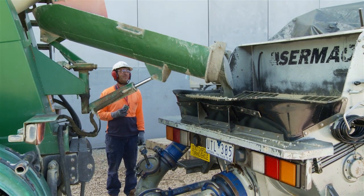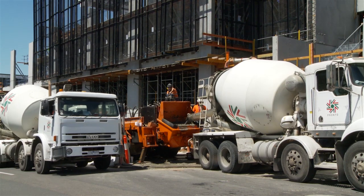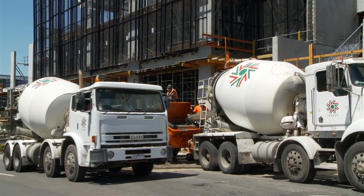One of the high risk activities we're involved in as drivers is discharging into pump hoppers. Here are some key points to remember so this task can be done safely.